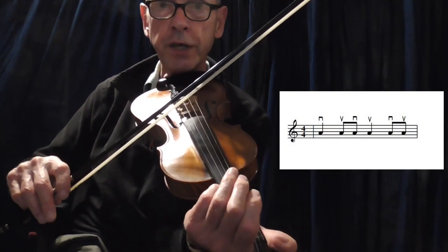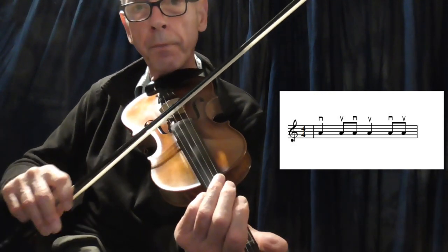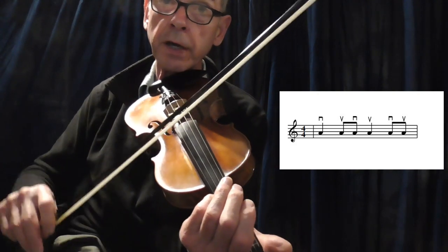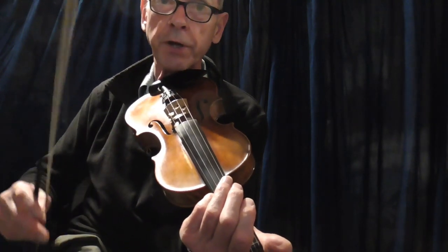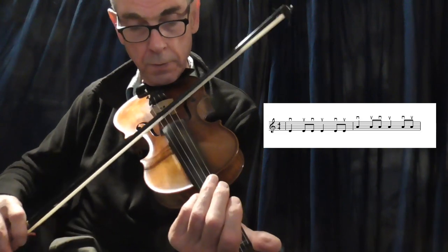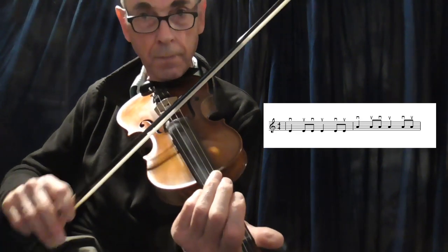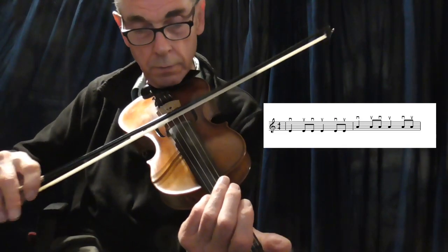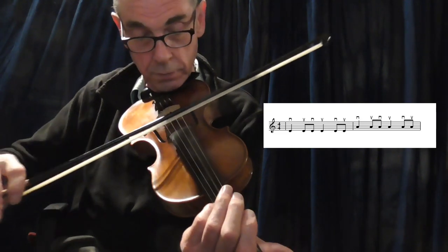Do it on the A string. Then get more complicated — start on the D string, do that for a couple of measures, and then jump to the A string. The notation is on the screen. If that was too fast, I'll slow it down.